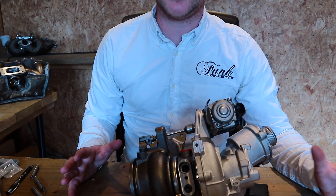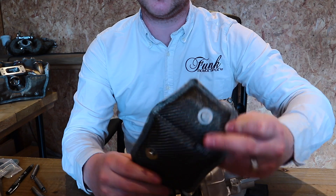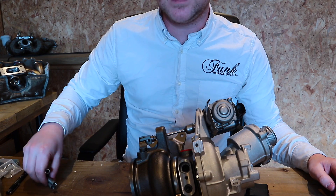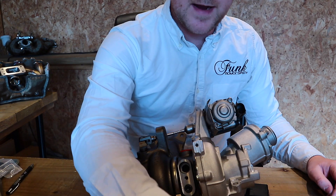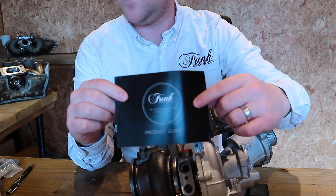So now we're going to look at what's inside the packet. You've got the two parts of your turbo blanket — the larger part just here and the smaller part just here. That will all become quite clear later on as to why there are two parts. You've also got your fastening springs which are very easy to fit and easy to work with, and a product guide which is definitely well worth a read.